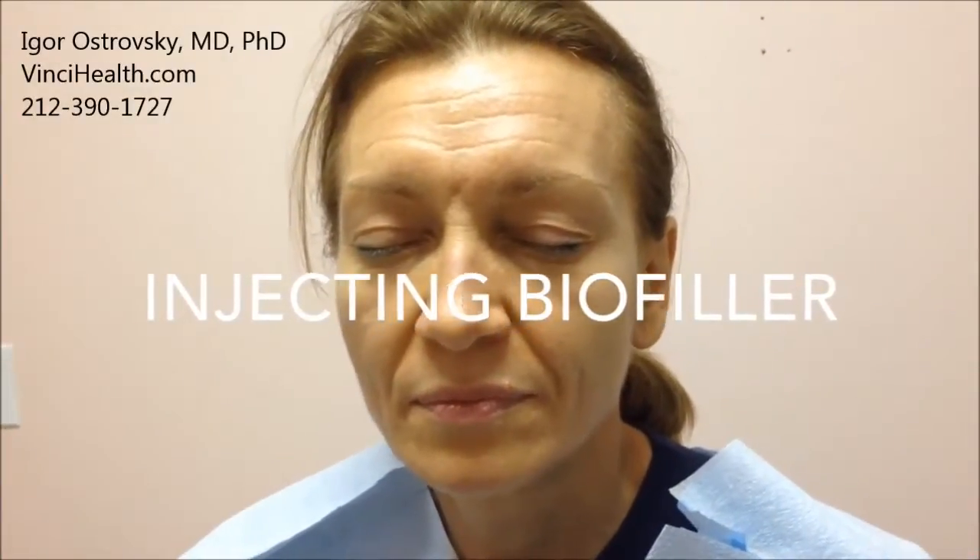I use platelet-poor plasma to make a natural bio-filler, which I will inject now to restore loss of volume, plump up cheeks, fill nasolabial folds, wrinkles and fine lines. We can see the difference already. The technique is the same as for any kind of dermal filler. The filler is made from the patient's own blood, so there are no reactions.